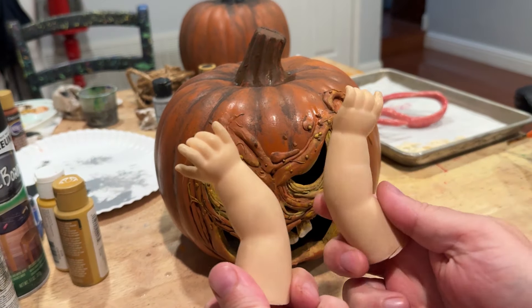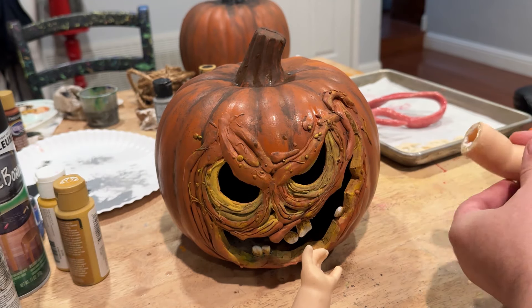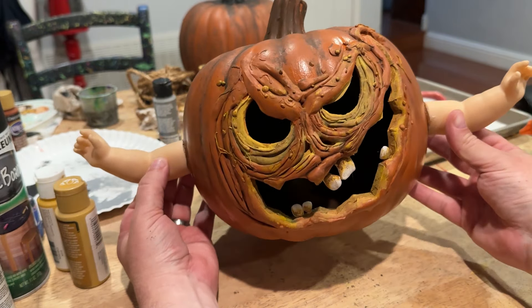Everybody's pumpkins were looking so great, and I wanted to add some accessories to mine, so I reached into my bag and found some doll arms that I used to make wall hooks out of and glued those onto the side of my jack-o-lantern.